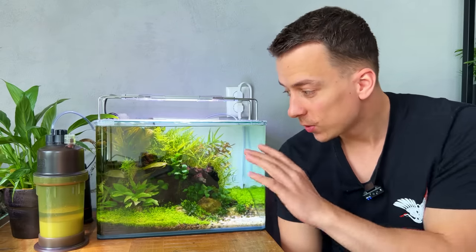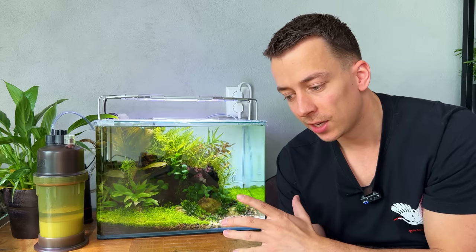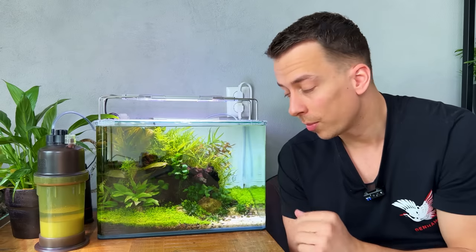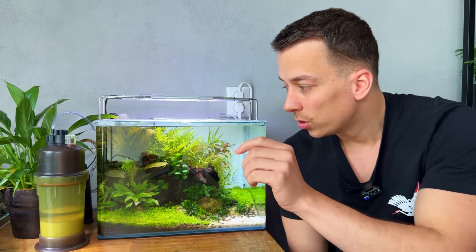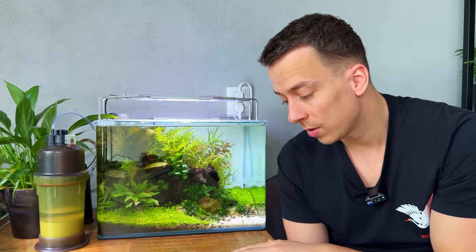It's now been a week since I set up this CO2 system and it's actually been doing really well. I had to adjust the control valve a few times to get the right amount of CO2, but once I found the right setting it's been running without any issues. This system does not have a solenoid valve, so there's no way to put it on a timer to shut off automatically. You could manually close the valve at night, but I know I'd forget, so I've just been running it 24/7.